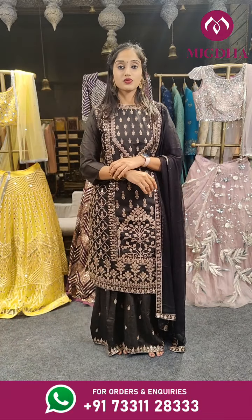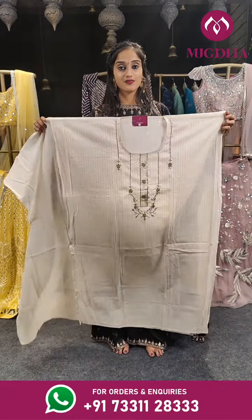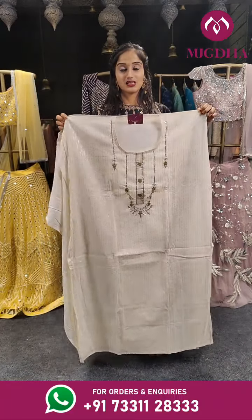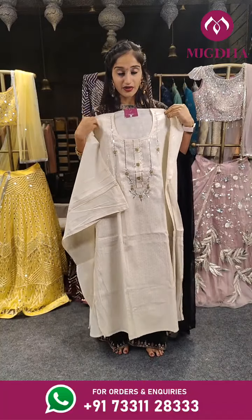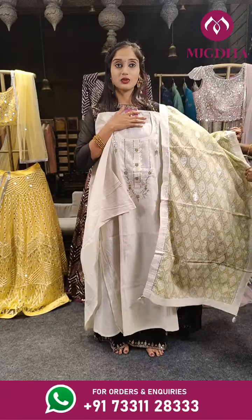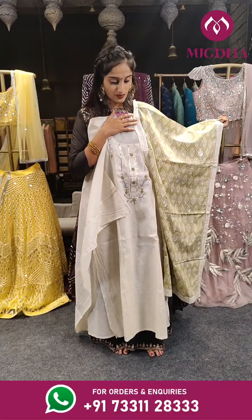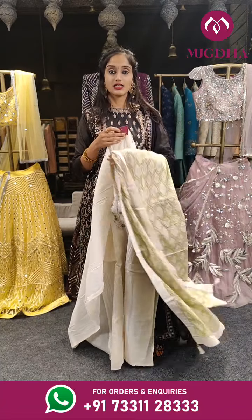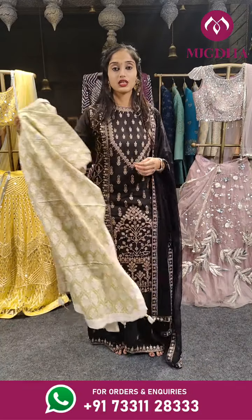Most of the dress materials are in the 2,000 range. Just have a look at these pieces carefully. Here we have half white with green on the dupatta — this is how the dupatta looks. Price is 2,399 rupees. We have a contrast bottom — green colored bottom — same as the dupatta color.